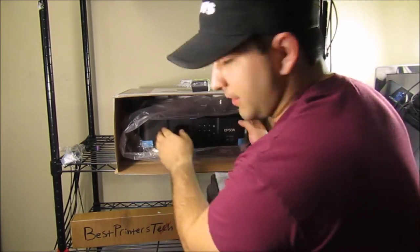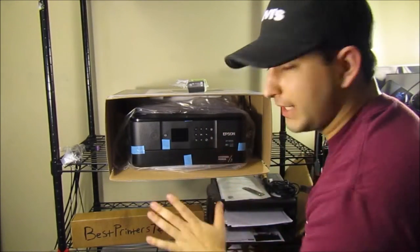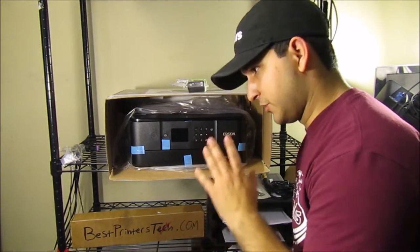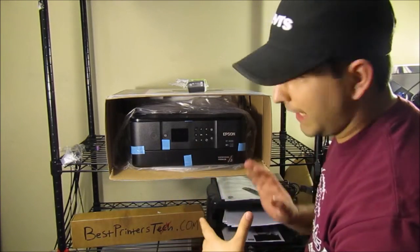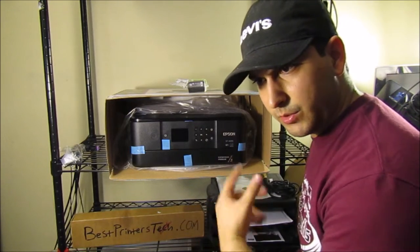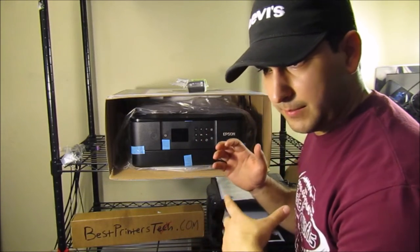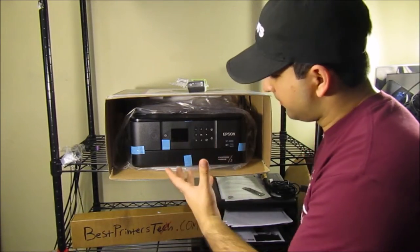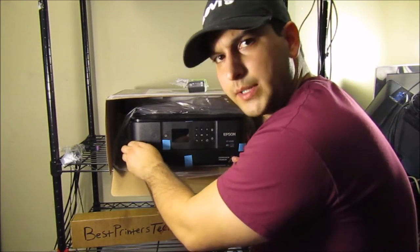There's your printer — we're going to go ahead and pull it out. It's a nice compact printer. The last printer I reviewed was the Workforce 7710, which is a much bigger printer. This is a much smaller, more compact printer and it's going to be more geared towards taking photos, whereas the Workforce 7710 is more of an office printer for black documents and paperwork. This is geared towards printing good quality pictures.